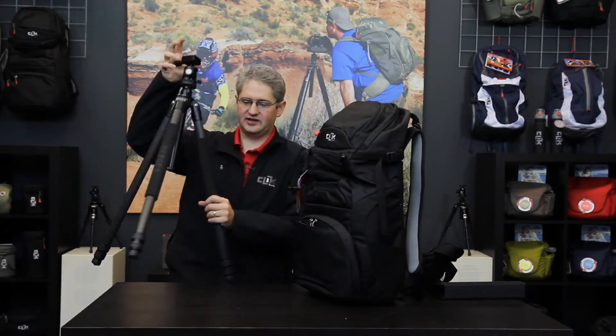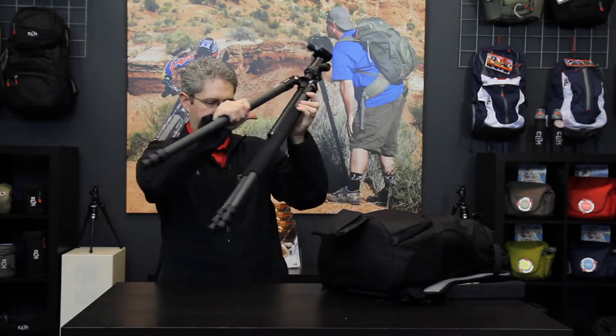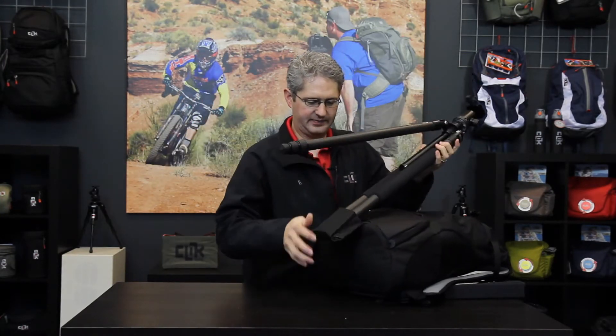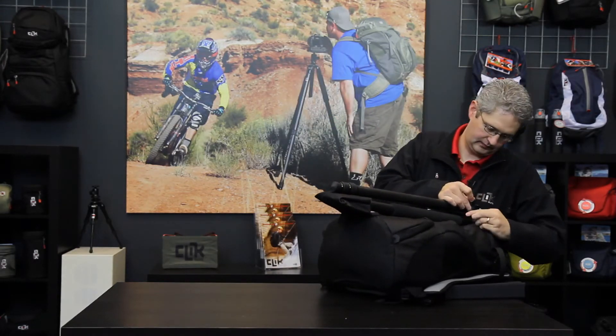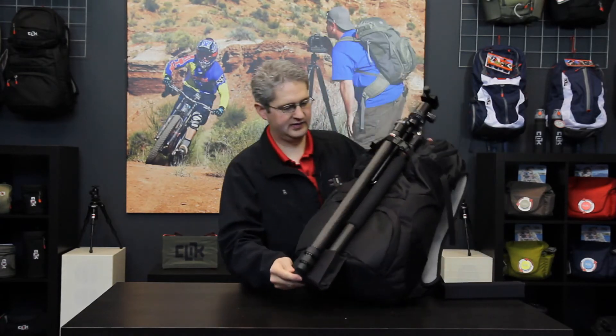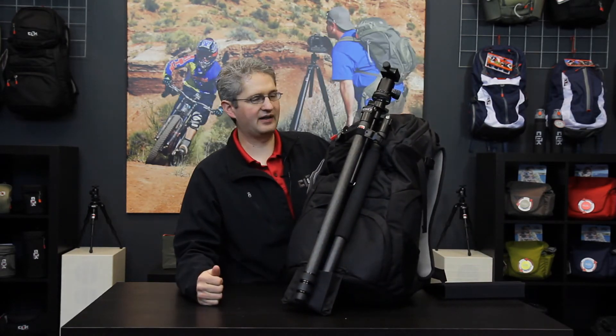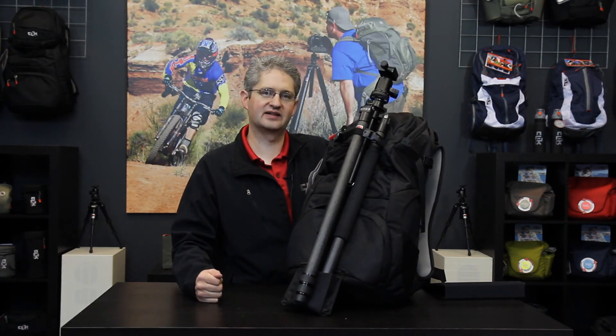However, if we would like to use a large tripod, the Venture 35 can accommodate that as well. Just below in the open pocket is a tip-out tray which extends the tripod length down lower. We insert two legs into the pouch and use the same cam lock system on the top to securely fasten the tripod, allowing us to carry a balanced large tripod. This is the Venture 35 by Click Elite.